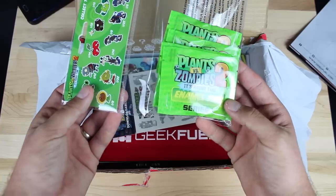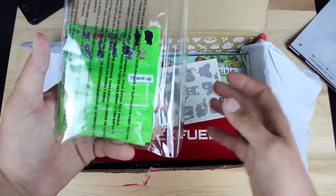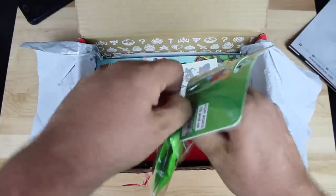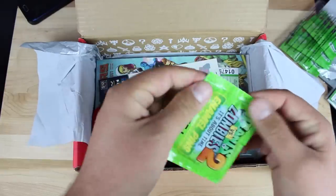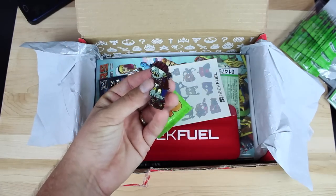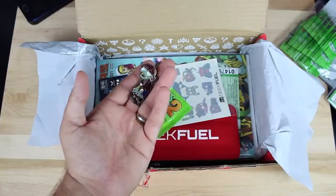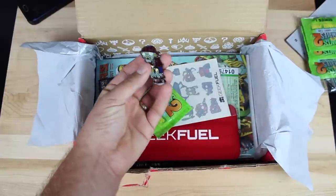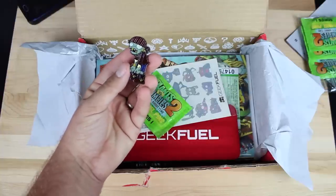This is pretty awesome — Plants vs. Zombies 2 enamel pins. These are collectible, so there are probably different pins inside. I'll go ahead and open this up real quick. That is pretty rad — that is a Plants vs. Zombies pin and it is really high quality. That's pretty sweet; it came with four of those. I really enjoy Plants vs. Zombies — it's one of the first games I ever played on a tablet and I was really obsessed with it for a while.